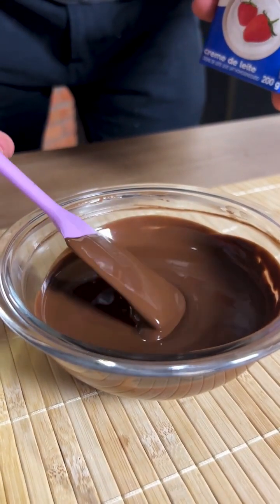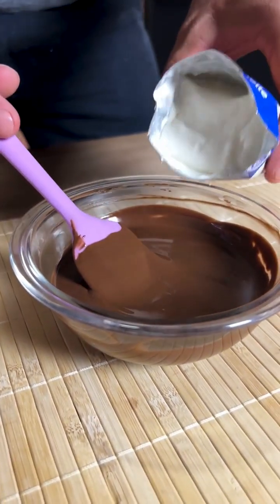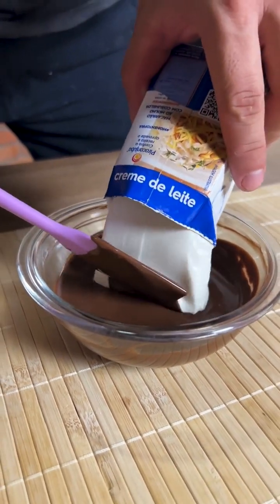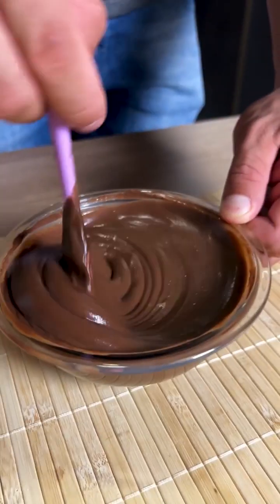While our cake is finishing baking, I melted 200 grams of semi-sweet chocolate and I'm going to add 200 grams of cream and mix it very well. This will be the icing on our cake.